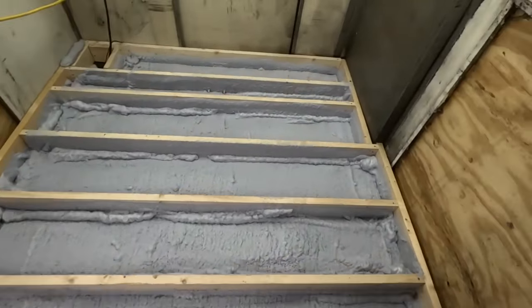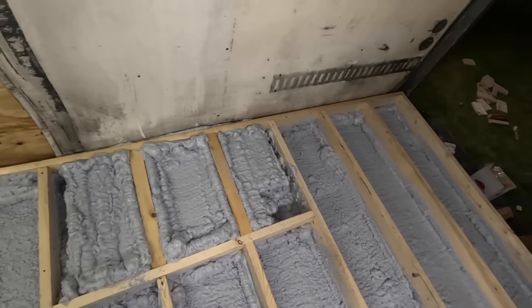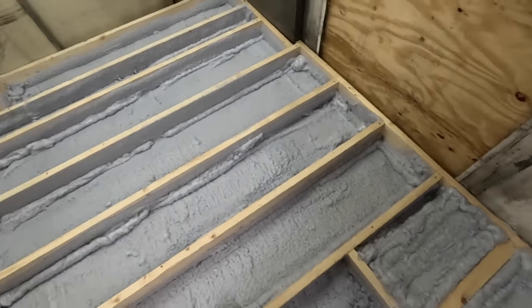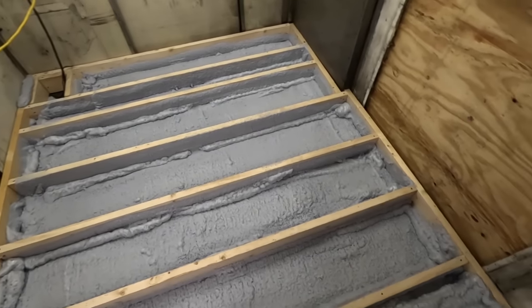Alright, so there it is — there's my floor. Pretty happy with the product. I sprayed it, cleaned up my mess for the evening, put tools away, and came back and it's already set up. This stuff goes quick.